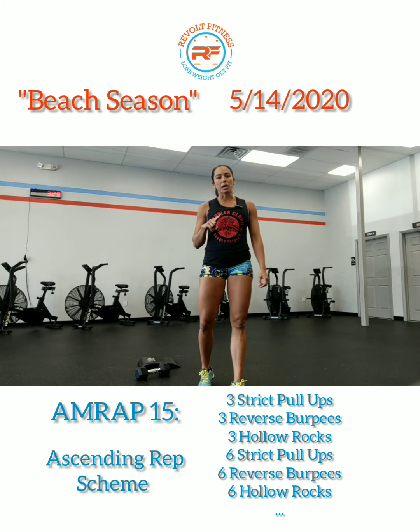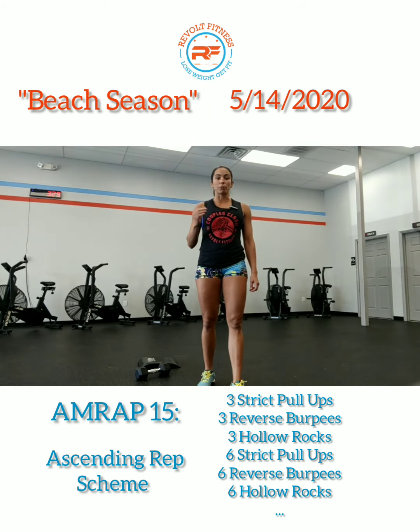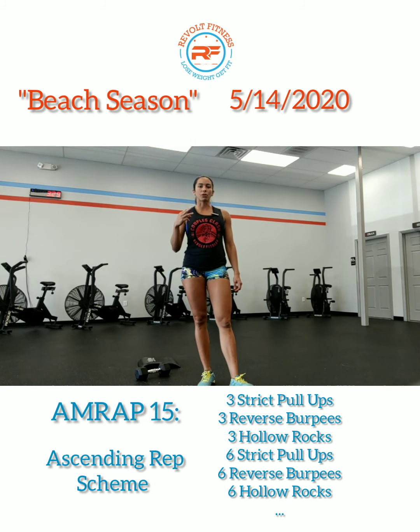The first movement will be a pull-up — a strict pull-up if you have a pull-up bar at home, or a bench bent-over row. The second movement will be a reverse burpee. The third movement will be hollow rocks. I will show you what all these movements are later on in the video.